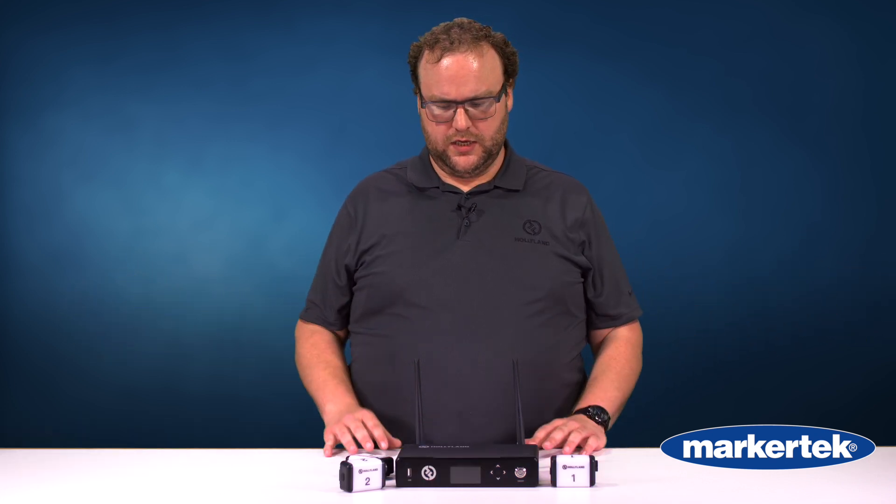Randall with Hollyland Technologies here, and I'm in the Markertech studios here in Saugerties. I wanted to talk to you today about a new item that we just dropped called the wireless tally system from Hollyland — very original name, in case you were wondering.